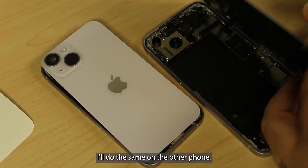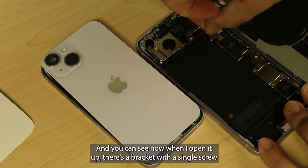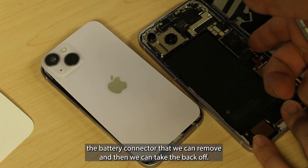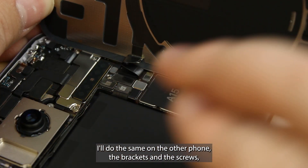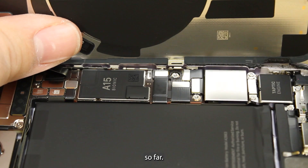I'll do the same on the other phone. And you can see now when I open it up, there's a bracket with a single screw that holds down that connector. And on the battery bracket, there are two screws that'll protect the battery connector that we can remove, and then we can take the back off. I'll do the same on the other phone. The brackets and the screws — everything is basically identical between the 14 and 14 Plus so far.